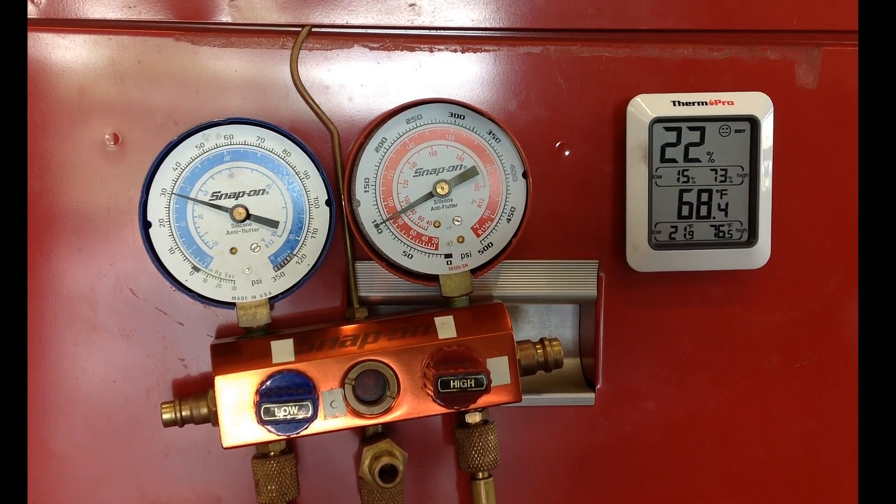They are very confused about why that's happened. The key here is that the equalization time for an orifice tube system should be maybe 20 seconds to a minute. The secret here is that this system is not equalizing at all, or it's equalizing very, very slowly. The problem is a restriction in the orifice tube — this is what I call a low side restriction, and the orifice tube is physically restricted.